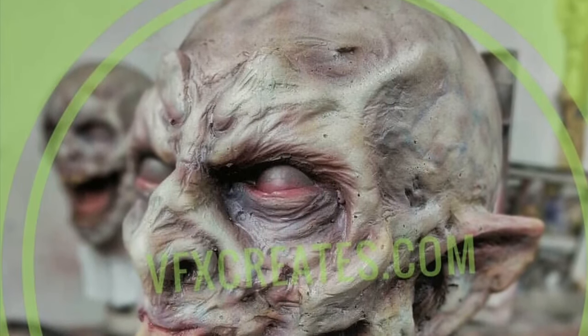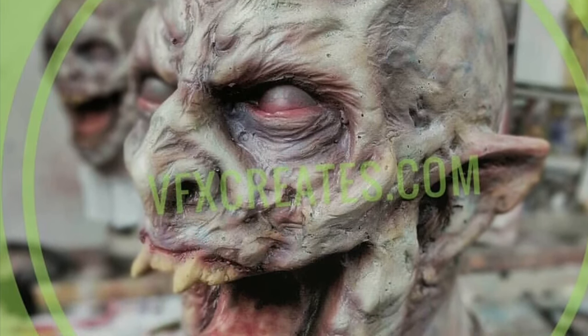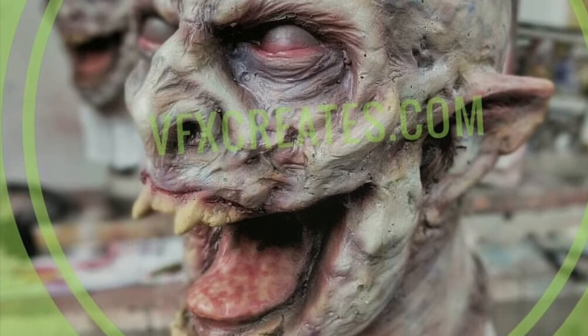Here is one of his heads, and you can see there's a couple of them being painted. This is how he looks when they're just starting out the painting process.